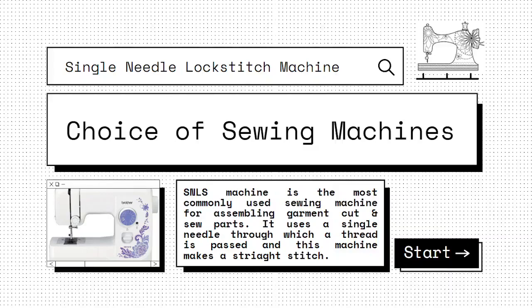Welcome to this online lesson on sewing machines. In this lesson, you will learn how to make the right choice in sewing machine for your project. You will also learn how to choose the right kind of sewing machine needle.